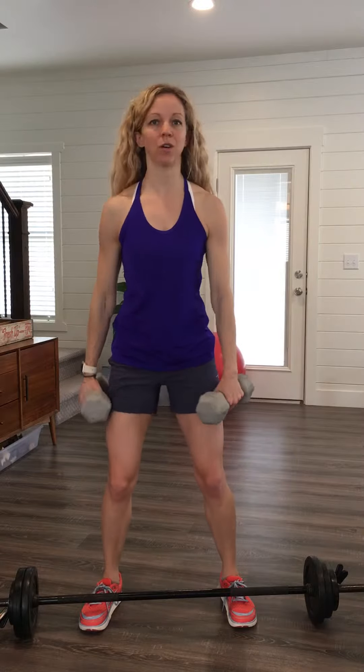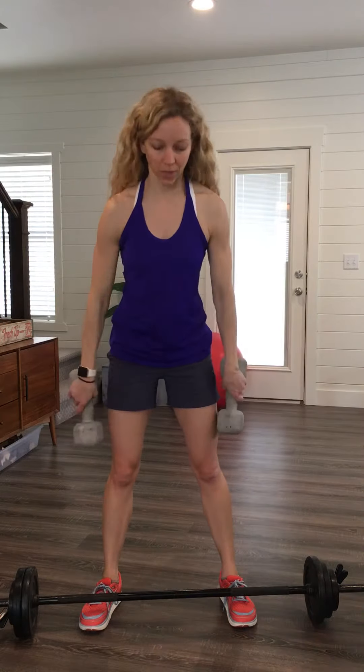Then frontal lifts, alternating arms, lifting to the front just like so. It's not about going as fast as you can — it's about control.